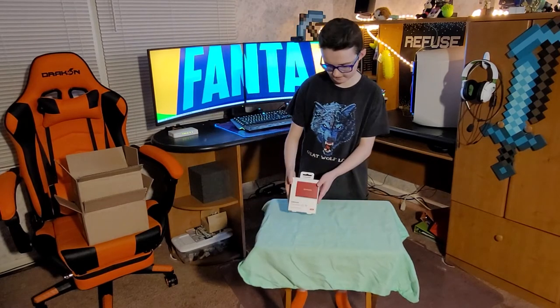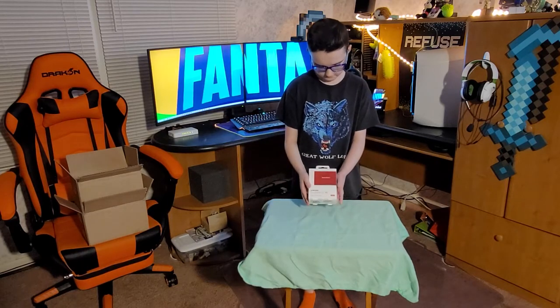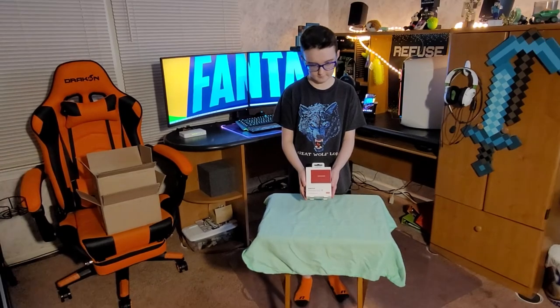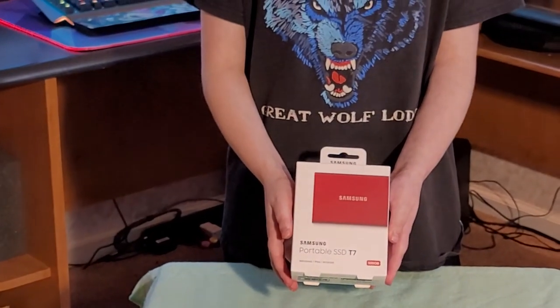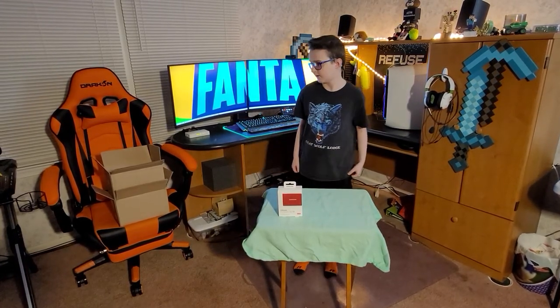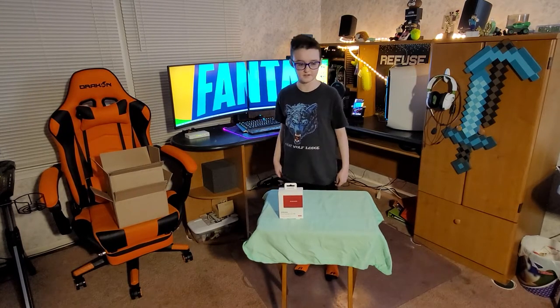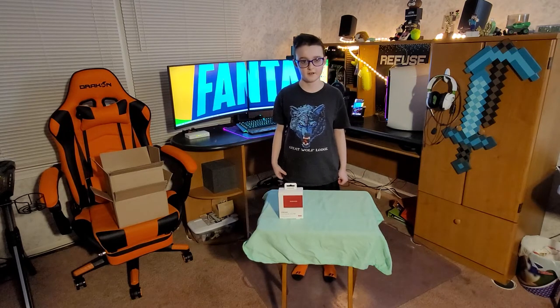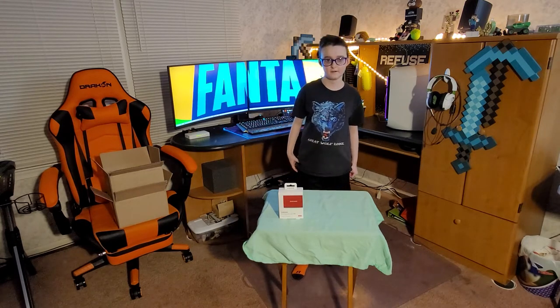So first I have a solid state drive. Here it is. That's not really anything too fancy that I can play with or anything, but that will help me keep some storage safe on my computer and keep my unedited and edited videos saved.